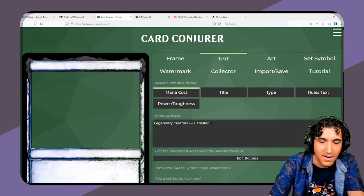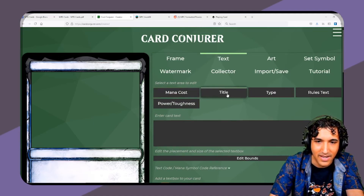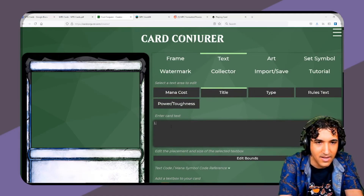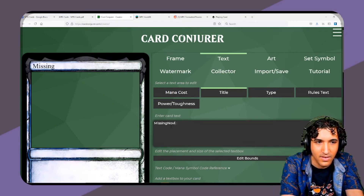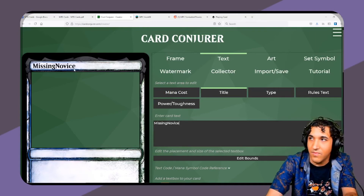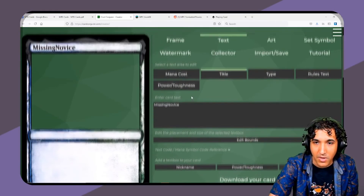And then you can go to the text section. You just type everything in there and it formats everything for you really nicely, and then you can download it when you're done.